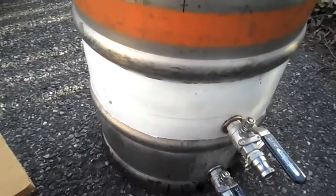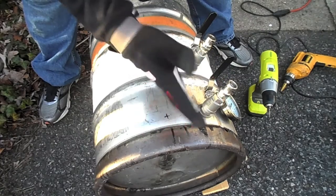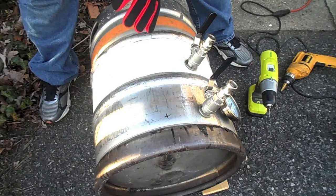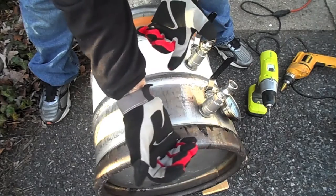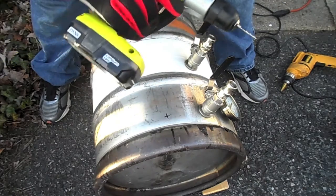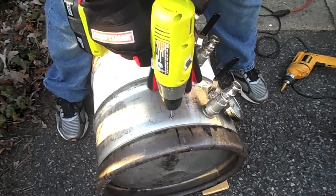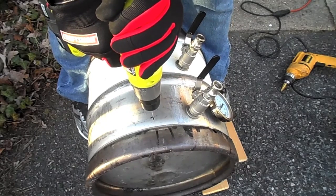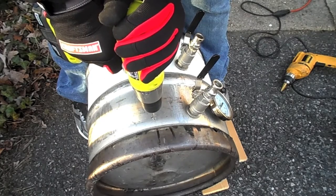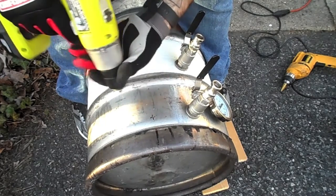Now that I've got everything set up, I'm going to start drilling. A bit of a safety note: I have work gloves, a long-sleeve shirt, and a jacket on. It's actually pretty warm out, but I'd rather have a spark fly on this jacket than on my arm. What I like to do first is use a cordless drill with a small bit to create a pilot hole. I also kind of straddle the keg — just enough for the step bit to get a hold of. It makes it pretty accurate.